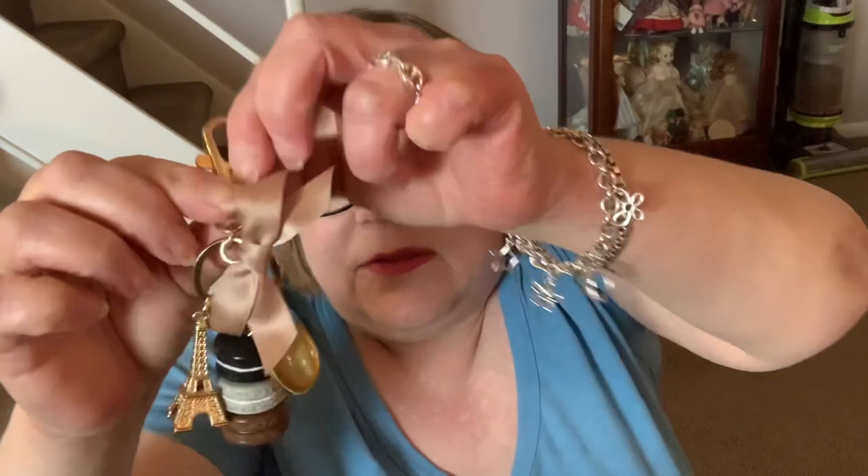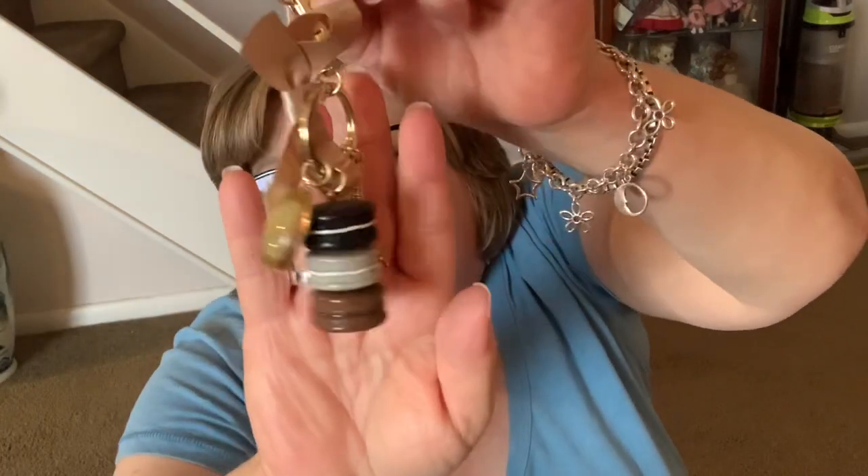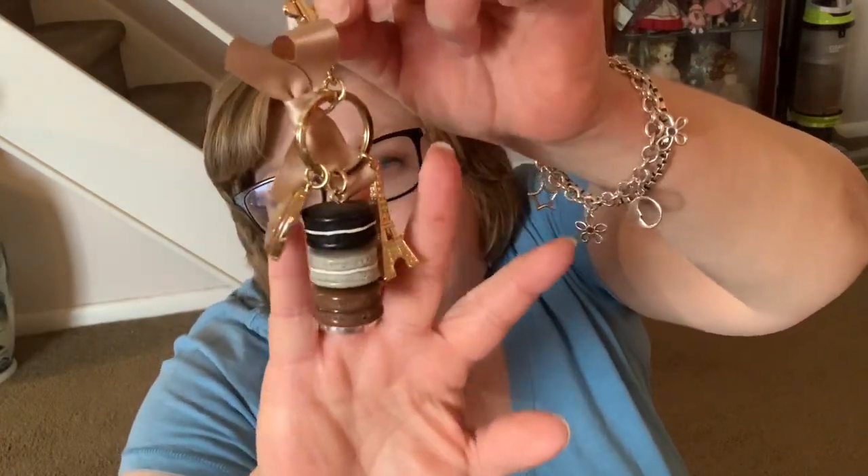I also have this charm from La Deray with three macarons and a mocha-colored ribbon, a medallion, a little Eiffel Tower, and the three macarons. I love this on Damier Ebene — that's the reason I bought it. But you could really wear it on monogram or pretty much anything.